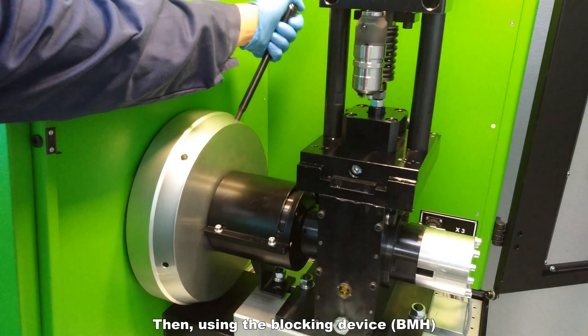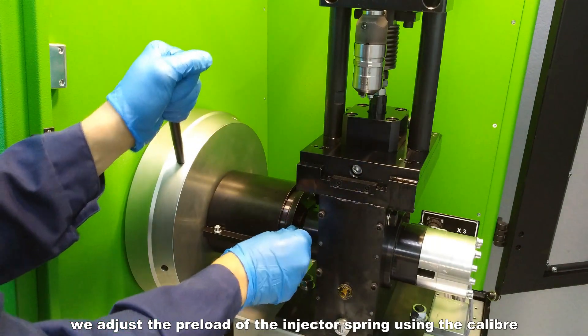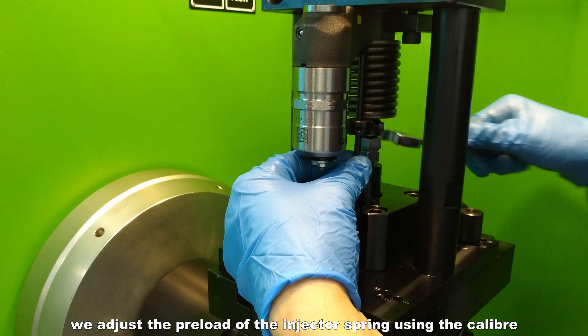Then, using the blocking device BMH, we adjust the preload of the injector spring using the calibre.